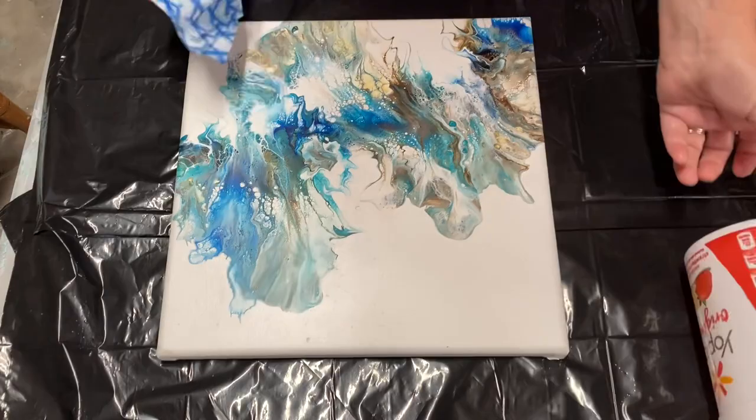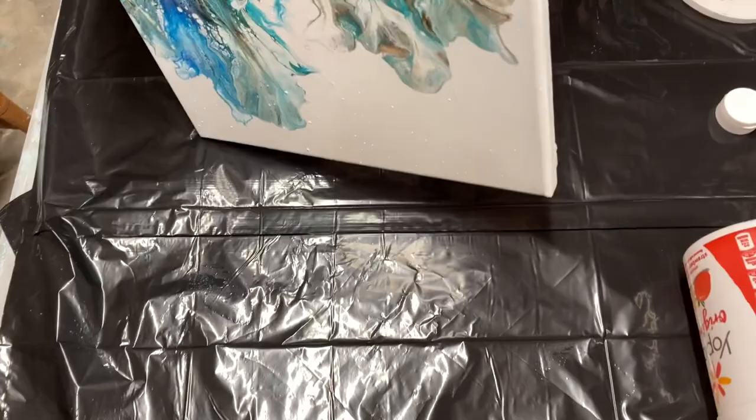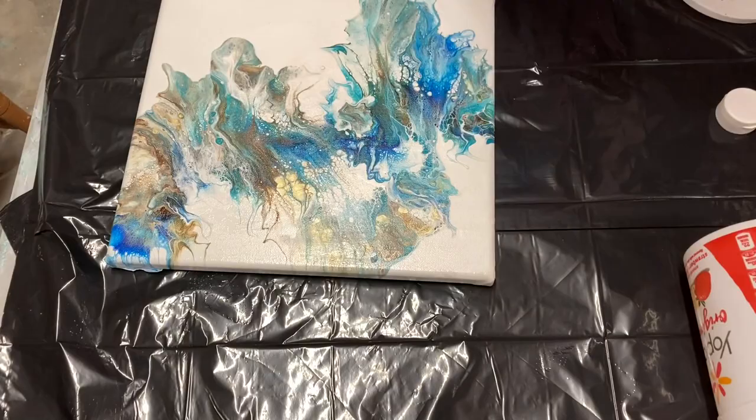I'll do the exact same thing with the second canvas. I'm putting a little extra varnish on the cloth and I'm wiping all over. I'm making sure I get the sides as well and then I tilt the canvas in the light to make sure all of it's been covered.